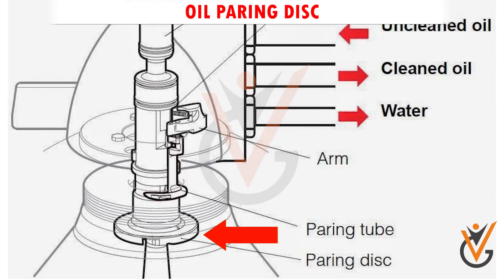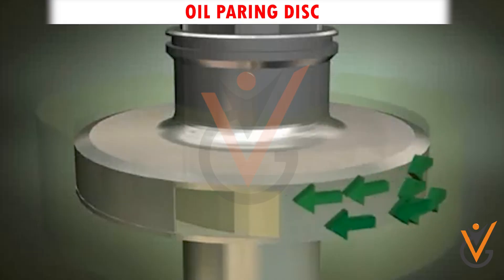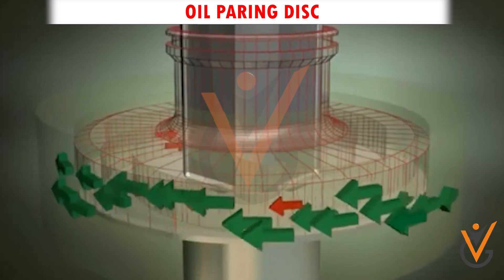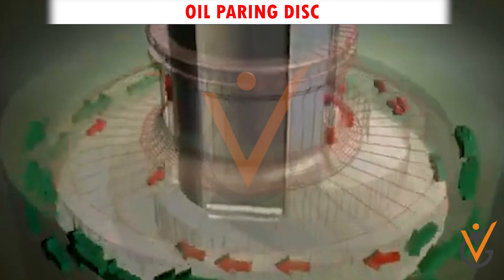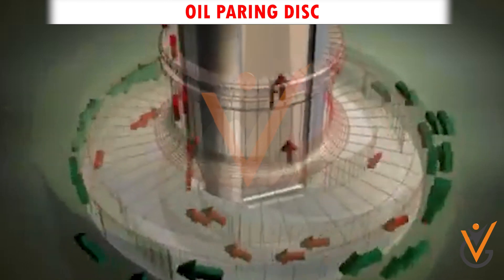Oil pairing disc: it is a stationary impeller mounted in the light phase outlet. Its function is to convert the rotating energy of the liquid into a pressure head. It is also called a centripetal pump.